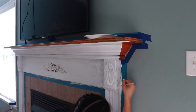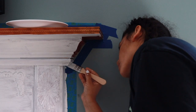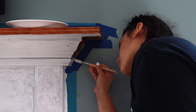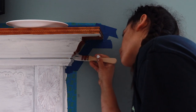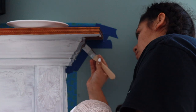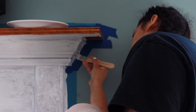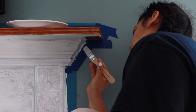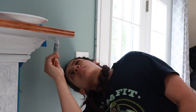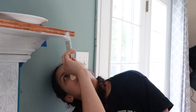My husband and I bought this house about a year ago, maybe a week or two after our youngest son Landon was born. We bought it as a foreclosure, so there were a lot of little things around the house that needed to be redone and renovated. I personally wanted to paint this mantle myself, and I guess it took a little over a year to get to it, but it's finally getting done and I can't wait for you guys to see how it turned out.